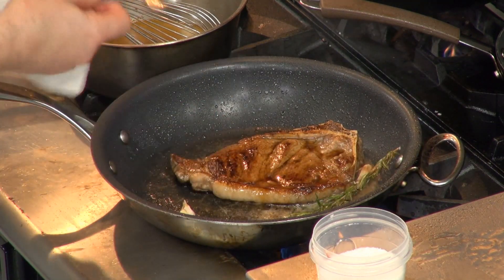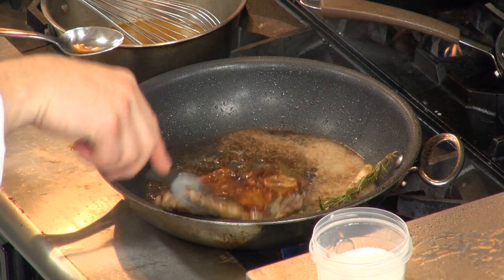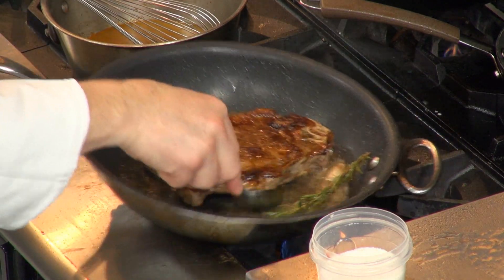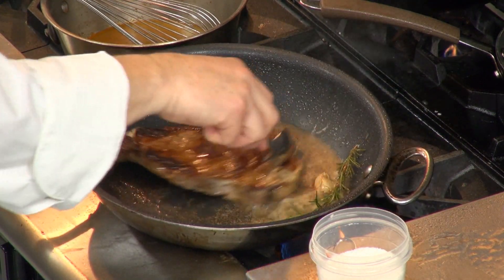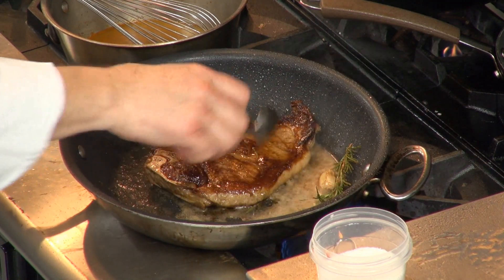You want to frequently turn your steak over. Don't pierce it — just try to turn it over. You want to baste this steak because when you brown and sear a steak, it actually opens up the fibers.